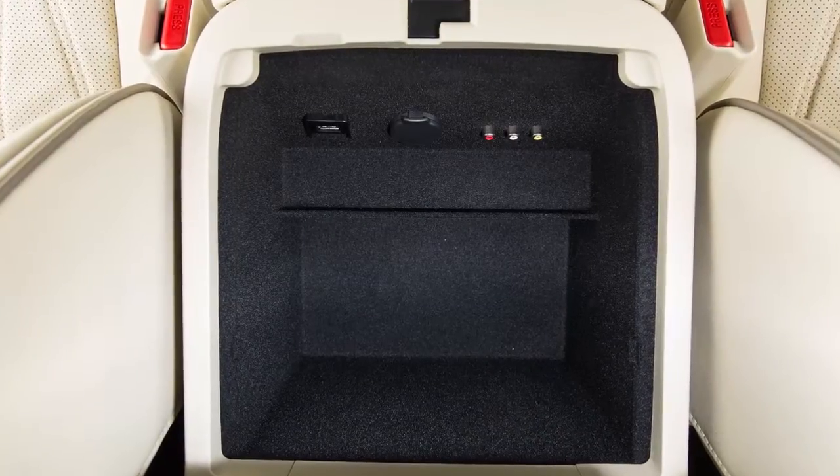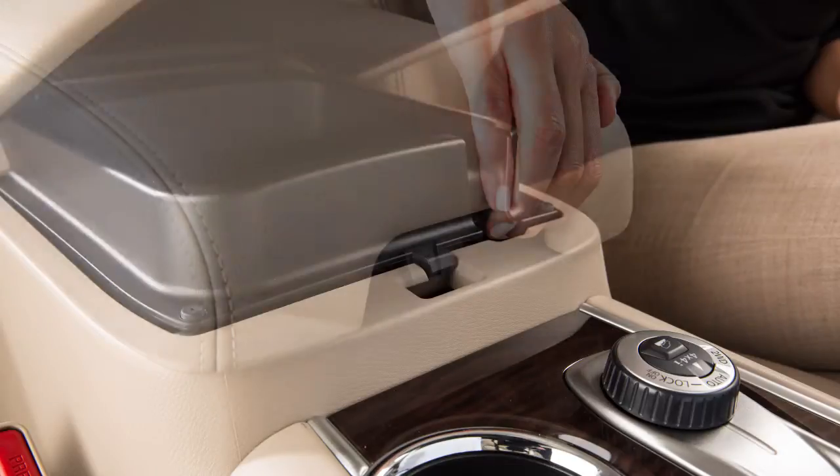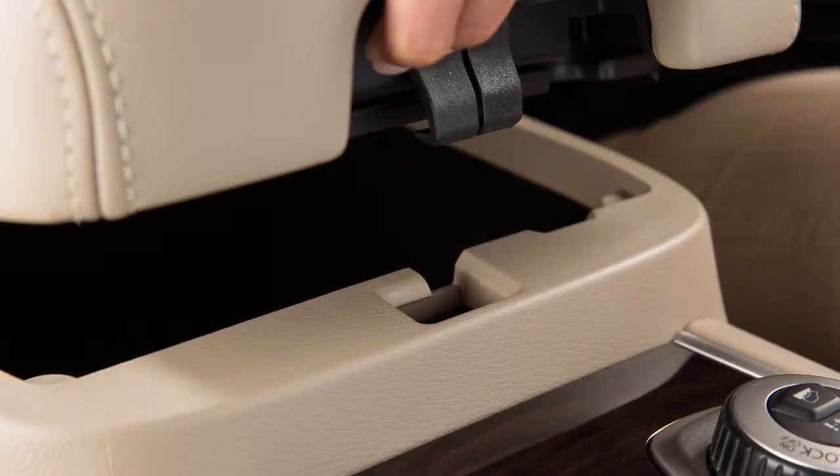Your console storage box is between the front seats. To open the upper half of the console box, pull up on the driver's side latch. Pull up on the other latch to open the lower half of the console box.